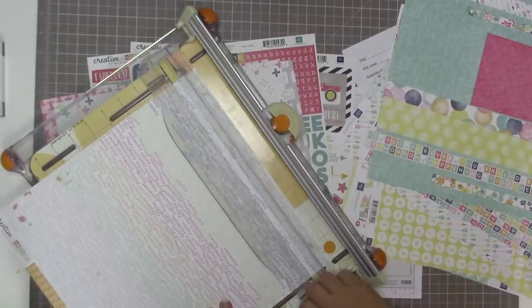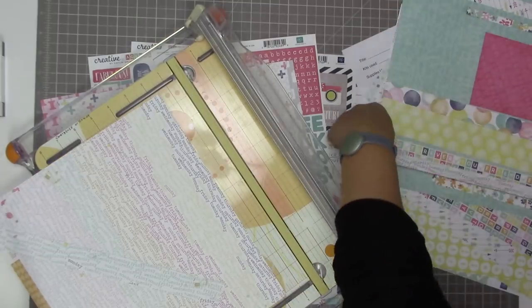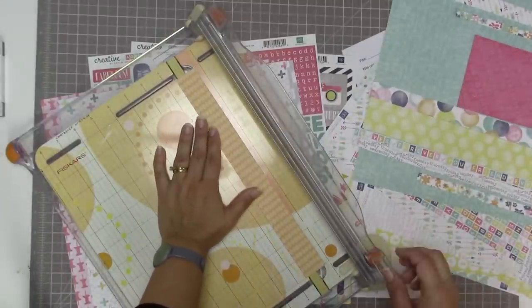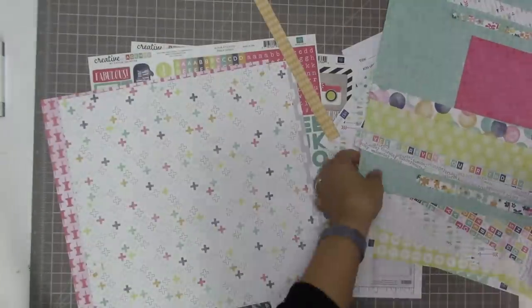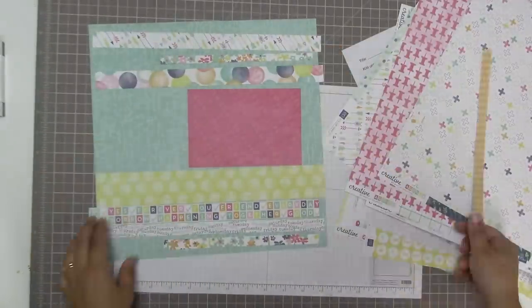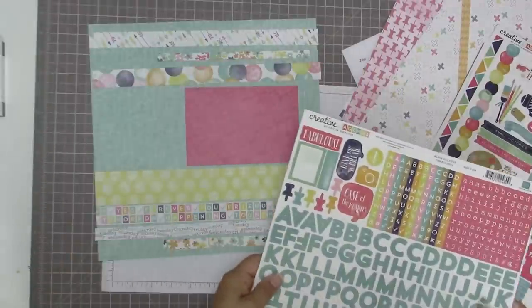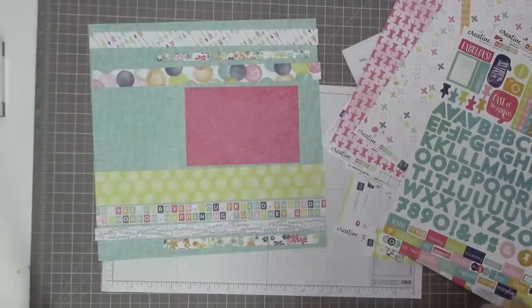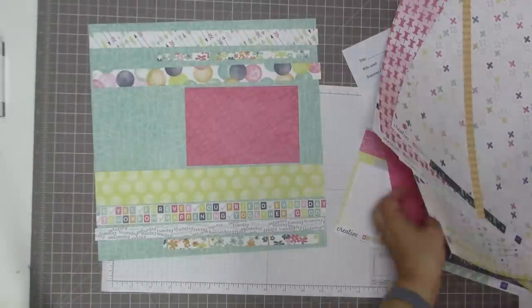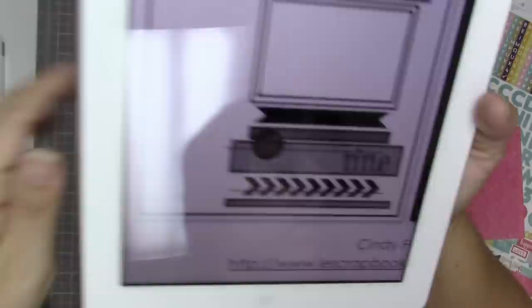I just fixed my microphone - there was something weird going on with it in the last two videos, so I hope it's better now. I'm picking some of my favorite patterns - I really love this paper that has the days of the week on it. I made sure I chose a part that included both colors because one of my favorite features is that the days of the week move from one color to the other. This is pretty much the layout I'm going with.